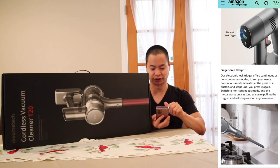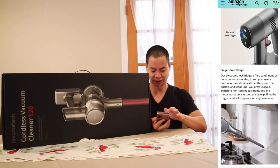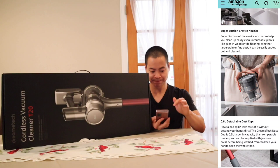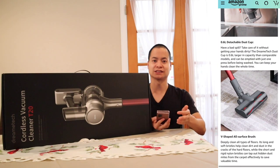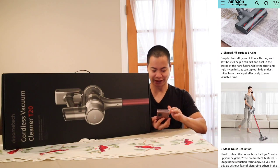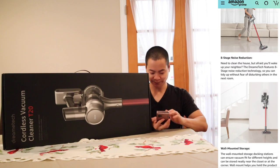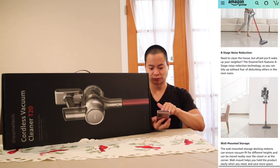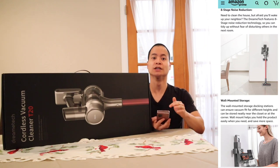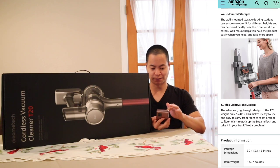It has an electronic lock trigger, which I really like because you don't have to keep holding down the trigger. The crevice tool looks easy to use, and it's very easy to empty out the dustbin. It has a 0.6 liter dustbin, which is quite large. There's also that V-shaped all-surface brush and 8-stage noise reduction — we'll see how loud the T20 is. There's the wall mount setup here.